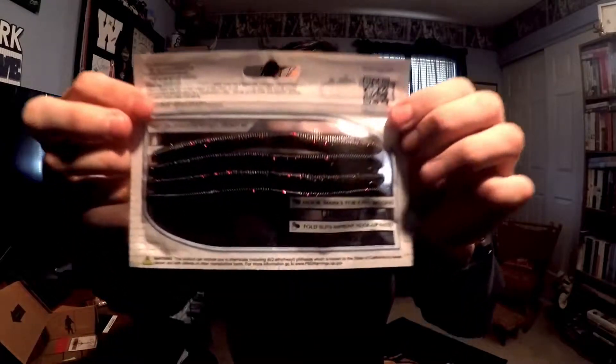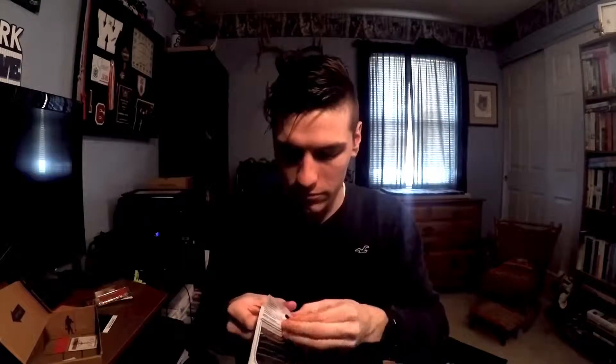Up next we have the Bait Lab SQ Worm — these go for $4.09. This is the four-pack version. As I mentioned in my elite video, you can either get four or six pieces. It's in watermelon red flake, five inches — your Senko-style worm. A little more dense plastic so it's heavier, giving you good casting distance. Wacky rig sinks a little faster, but all in all a pretty solid little bait.